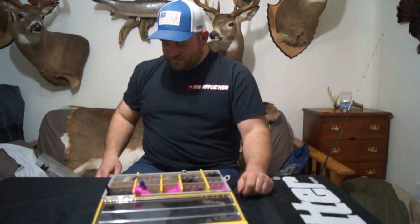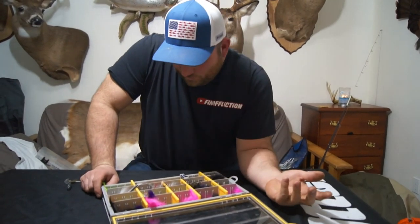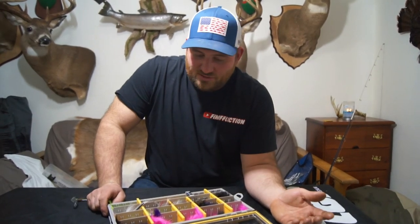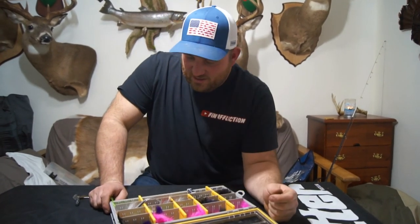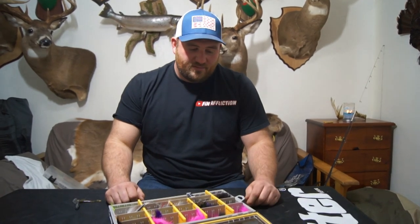I just want to take a minute to show you guys these. Hair jigs — it was one of the first things out there way back when, before a lot of lures. You had a heavy jig head, tie some bucktail to it, and you had a good lure. A lot of things have come along — soft plastics — where people have forgotten about them. But give them a try, pick some up, try them out. I don't think you'll be disappointed.